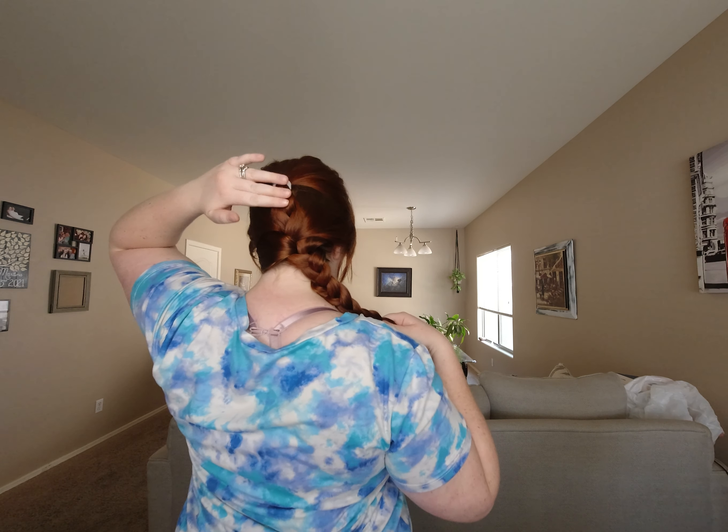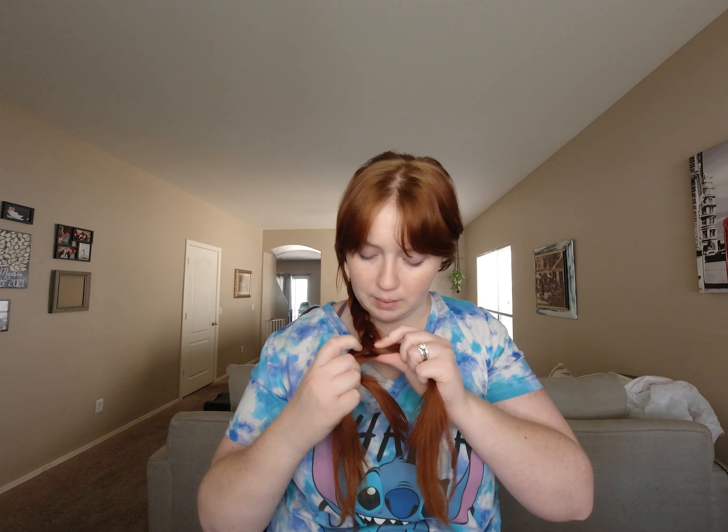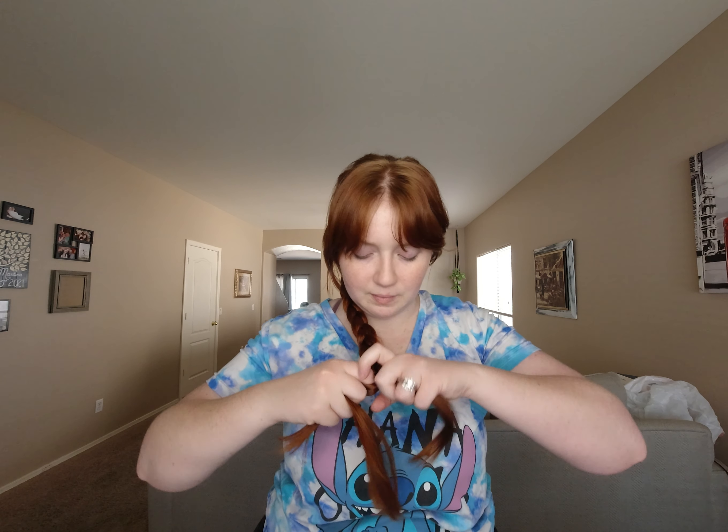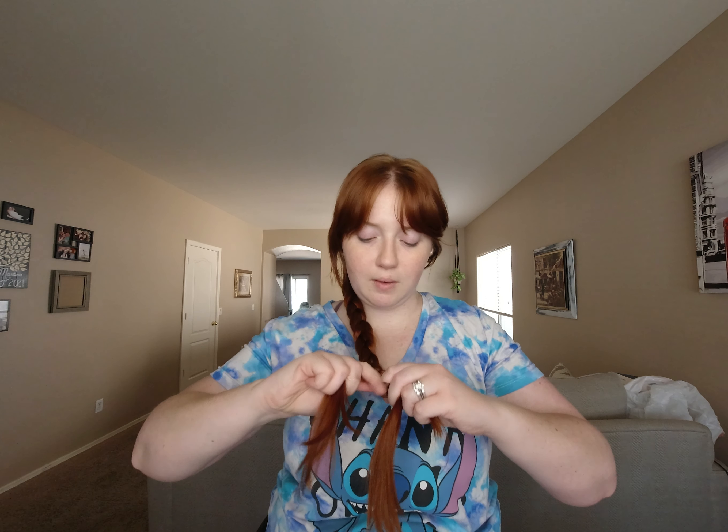Pulling it over your shoulder like that makes it a side braid — from the back you can see it doesn't go straight down, it comes off to the side. I'll just keep braiding. If a section is a lot thinner than the other two, I'll put it close to a fuller one, take a small strand, and add it in, then braid over like that.